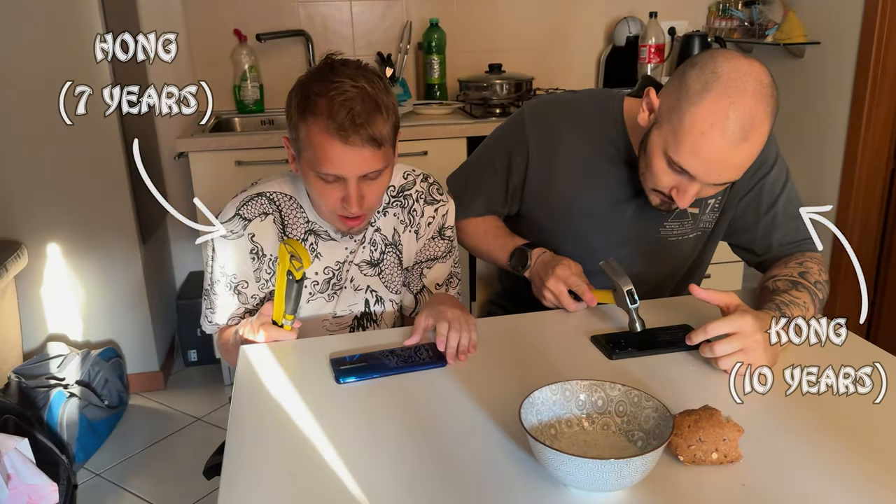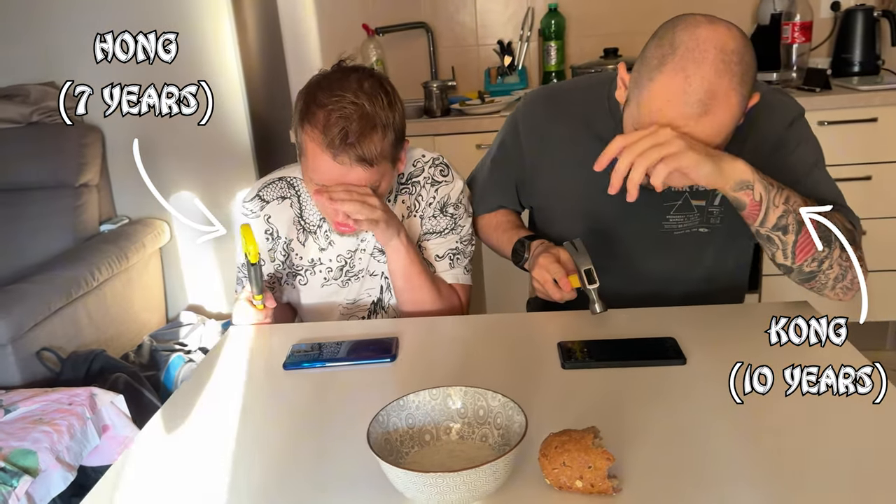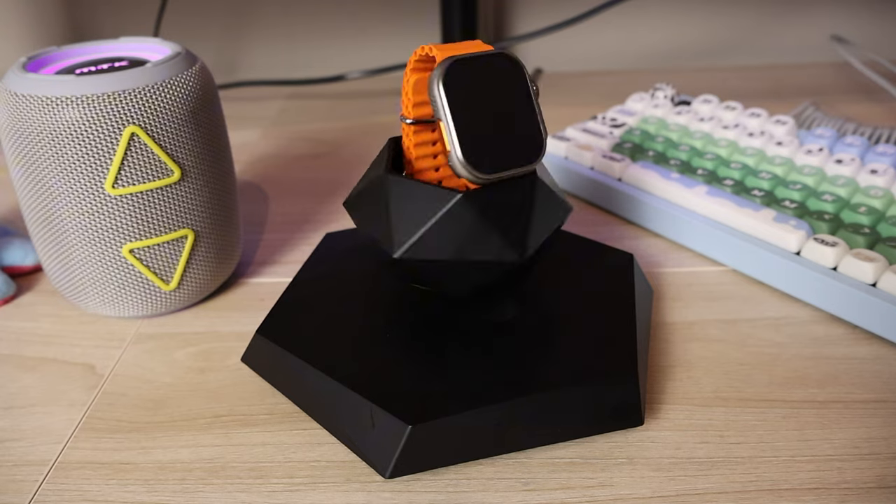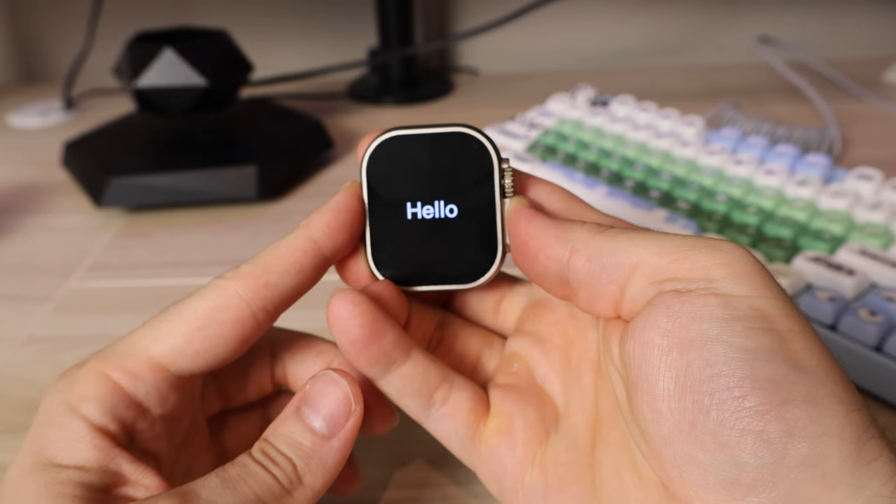So you want the Apple Watch Ultra, but it just costs way too much, right? Well, don't worry. Our brothers and sisters from China have got you covered with this $35 smartwatch, and it's an exact replica of the Apple Watch Ultra — or at least it tries to be.